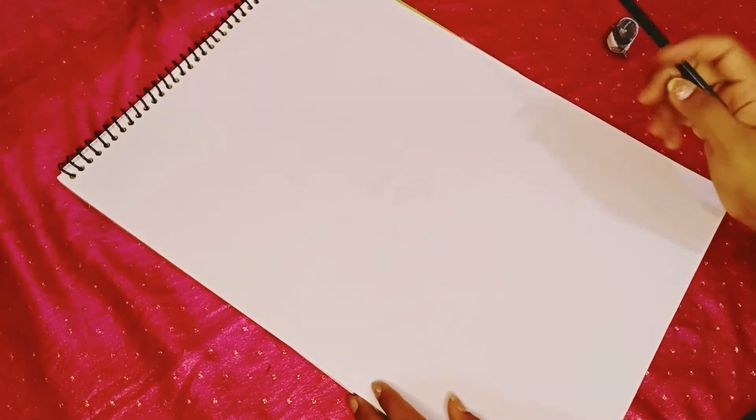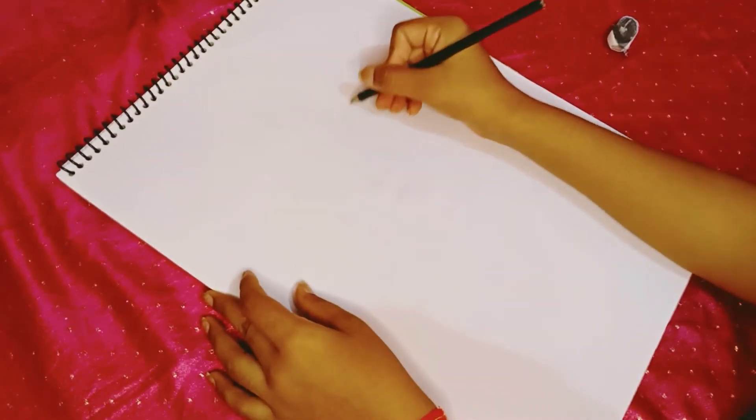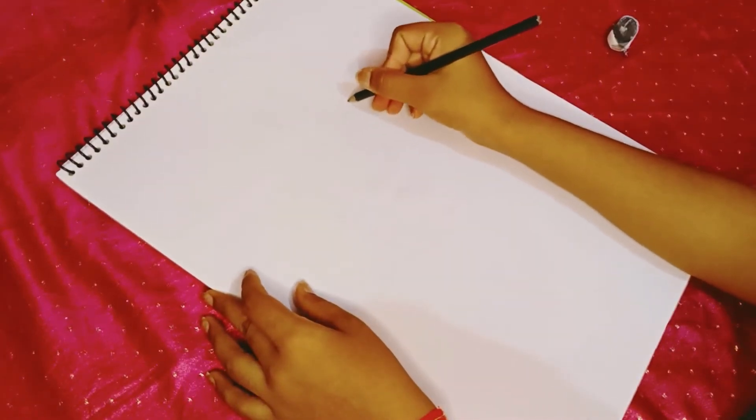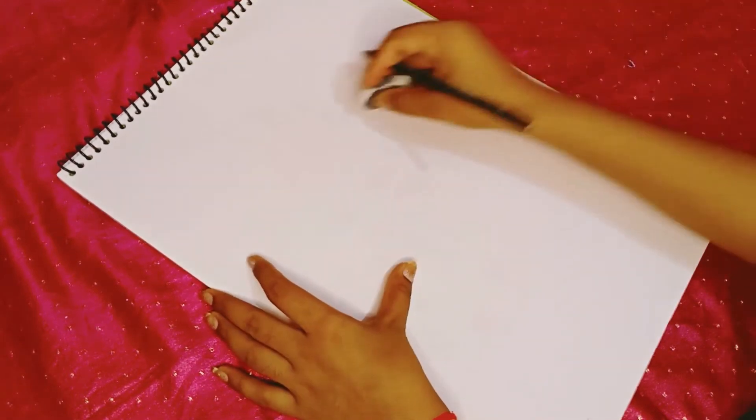Hey everyone, this is Shweta and you are watching Artist. Today I am going to draw an outline of Priyanka Chopra. This is a requested video — my subscriber has sent me a photo to draw.